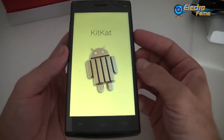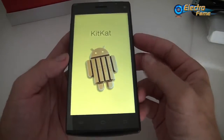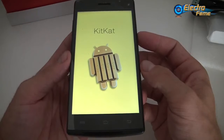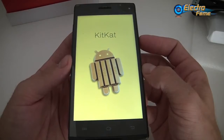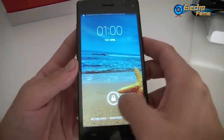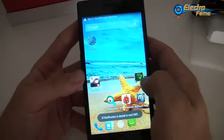Right away we can see it's running KitKat — Android 4.4.2, which is the latest version of Android available on the market right now. Here we go inside to see what we get.